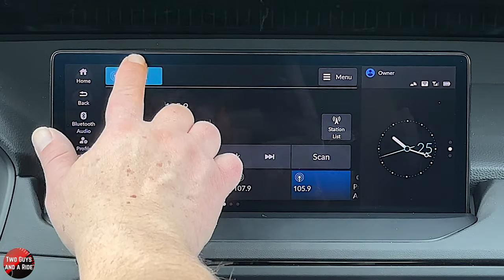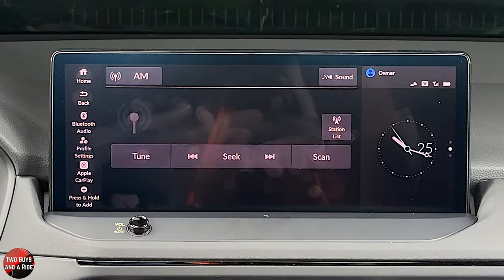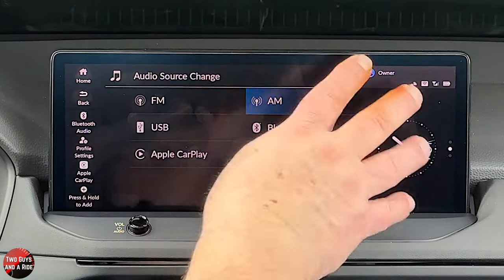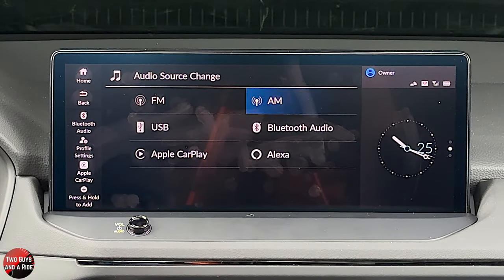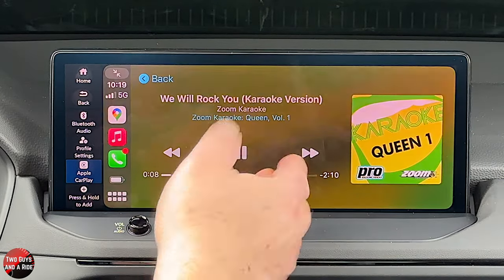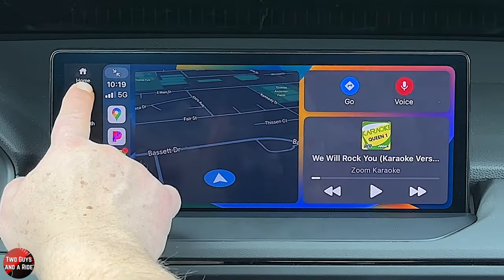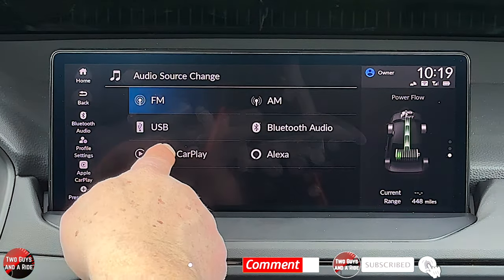Going back, you also have RDS information — on a radio station, if it's sending the name of the artist and song, it will scroll across your screen if that's turned on. If I click on FM, I get the other audio sources. Going over to AM, it's set up the same way — the skin of the display looks the same, buttons in the same position. I don't have Bluetooth audio hooked up since I chose Apple CarPlay, so clicking that takes me right to my media.